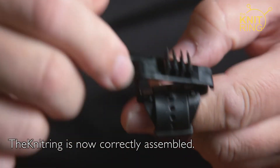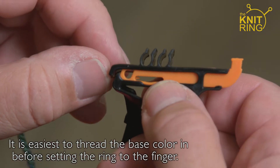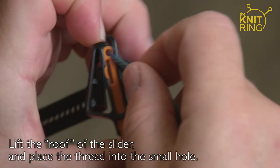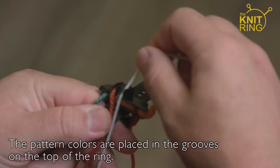The Knitring is now correctly assembled. It's easiest to thread the base colour in before setting the ring to the finger. Lift the roof of the slider and place the thread into the small hole. The pattern colours are placed in the grooves on the top of the ring.